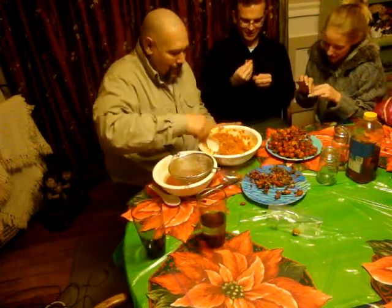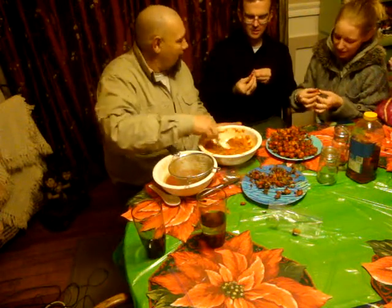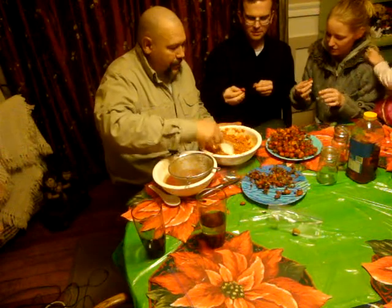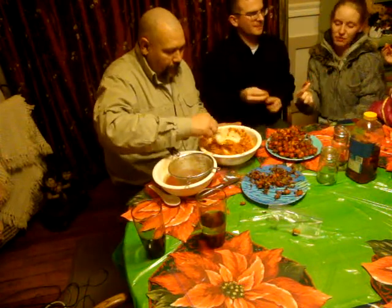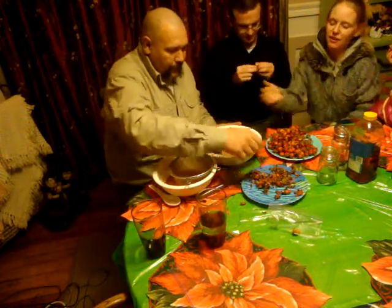How many seeds per one? Well, there's at least 50 seeds in those. You just squish it and then throw it.